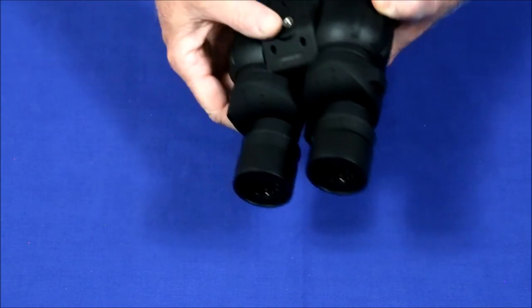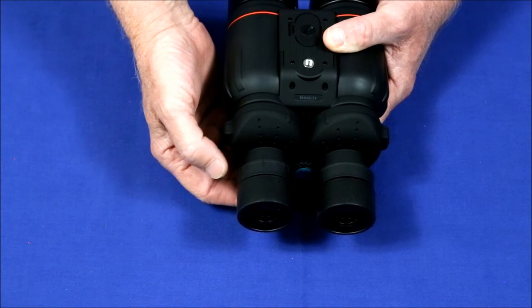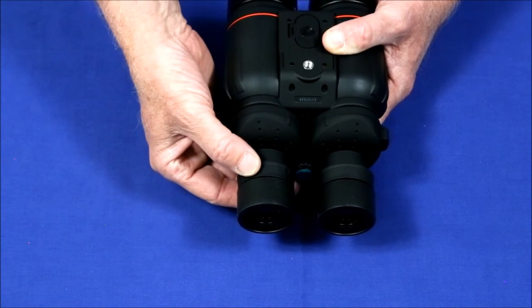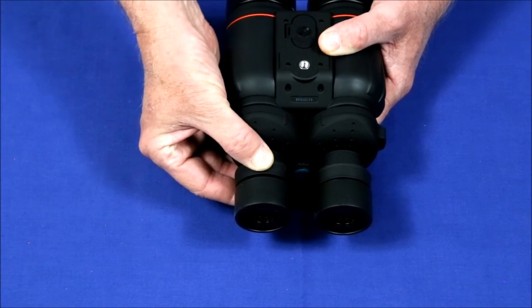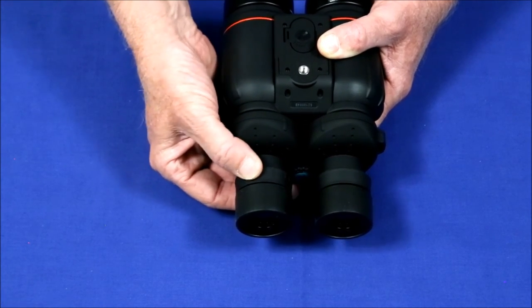There was one review that claimed the diopter adjustment didn't hold. I haven't found that to be the case. You pull it back, make your adjustments, push it forward, and it locks back in place and holds just great.